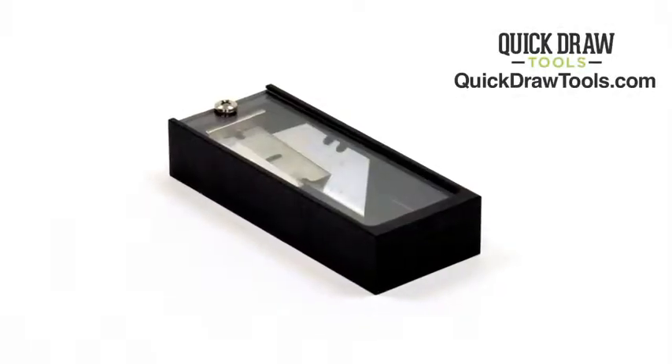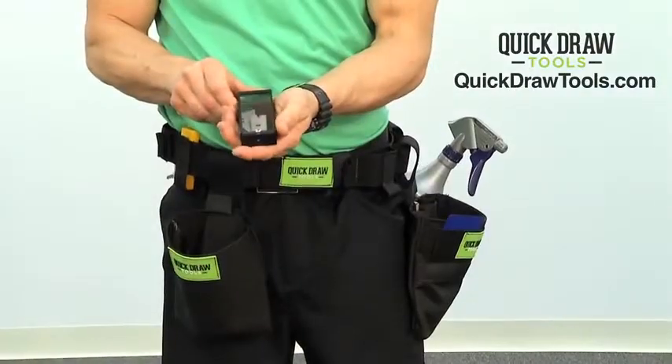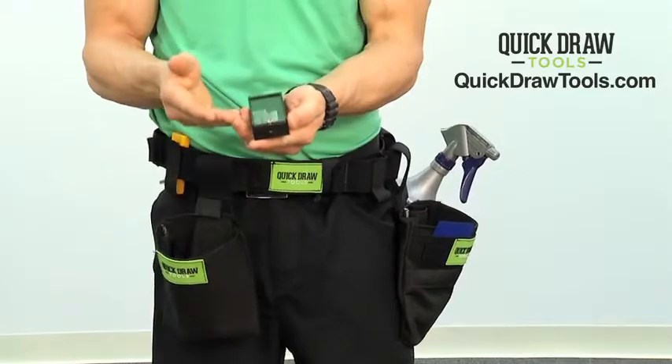Hi, I'm Jeremy Shapiro with Quick Draw Tools. One of the features that will work great for you is our snapper box. The snapper box has a design where it's large enough to accommodate the one inch blades that you would use on your jobs.